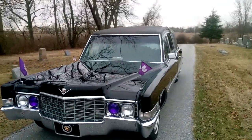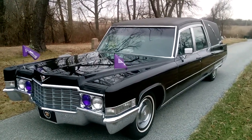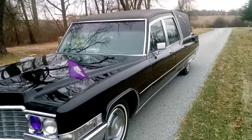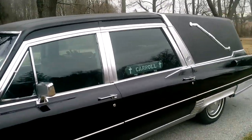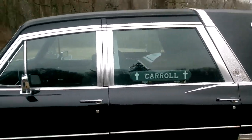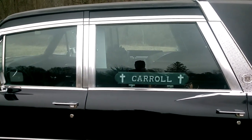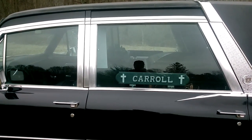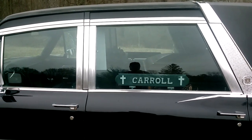This car was originally white and has been painted black. As of right now the curtains for the vehicle have been sent off to a curtain maker. I'm going to have them replaced with a deep red floral print design.